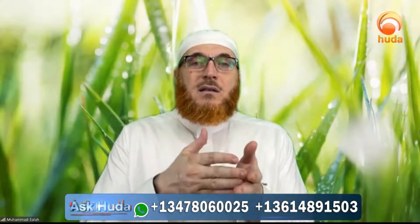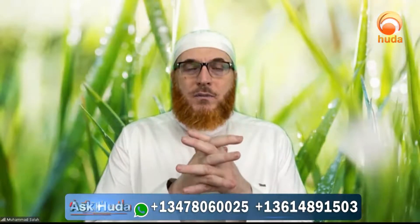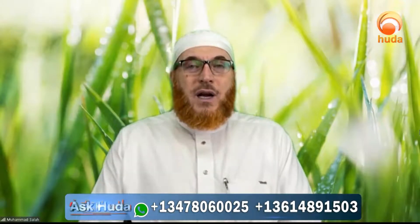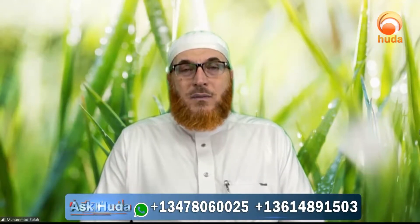It is next in order to supplicating while in sujood, and it is very effective. But do I raise my hands? No. Raising the hands is done outside the prayers, not inside the prayers.